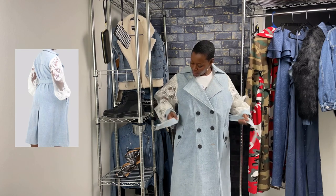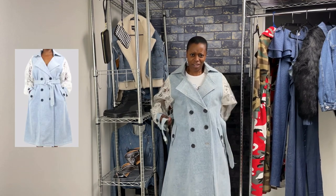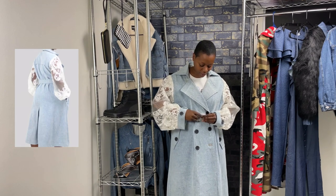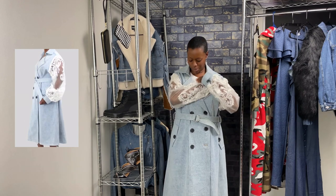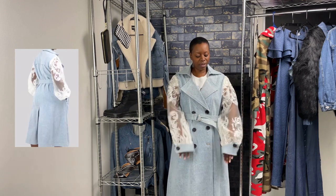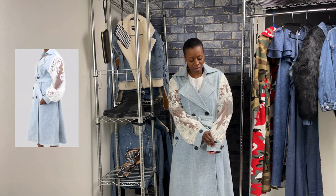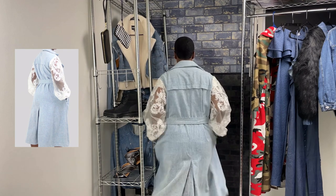It comes with a buckle belt. The sleeves have a crochet and lace blend — it is off-white, as you can tell from the difference between the white in my shirt and the white on this jacket. It has two buttons for the sleeves: the first button will have a wider look, and the second button creates a tighter look for the wrist. It also has pockets, which is always nice.